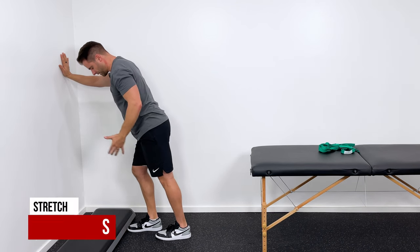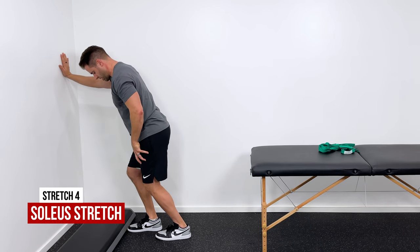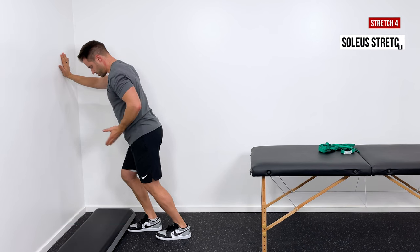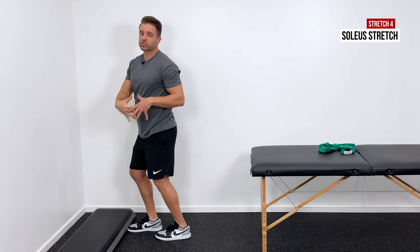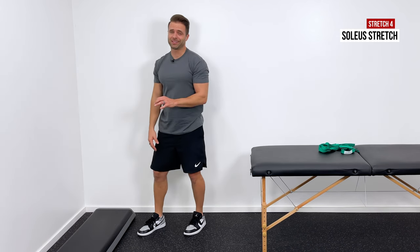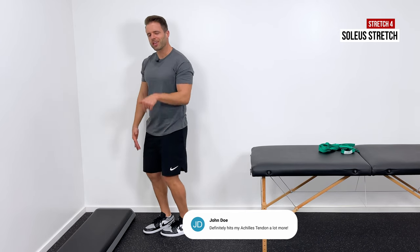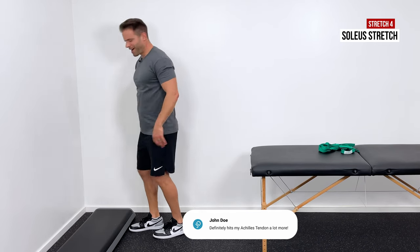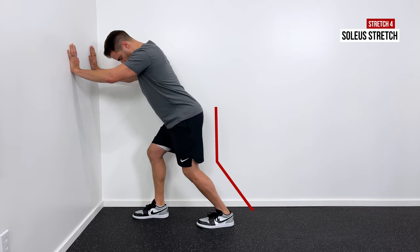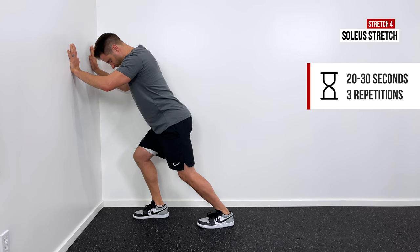For the soleus stretch, bring your foot a little closer. It looks very similar, but now just unlock the back leg. If you unlock that leg and push your weight forward, that's going to stretch the soleus muscle — you'll feel that a lot more down in that Achilles tendon area. Hold for 20 to 30 seconds, repeat three times.